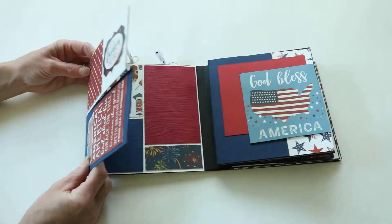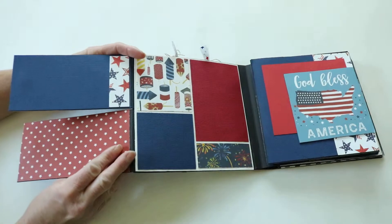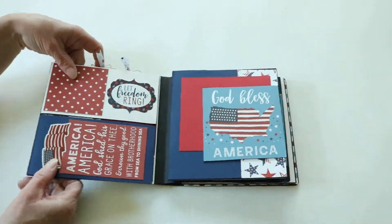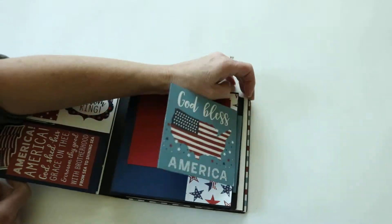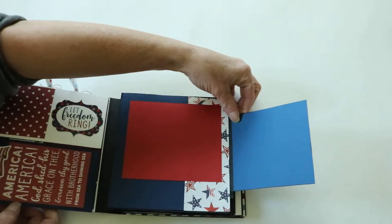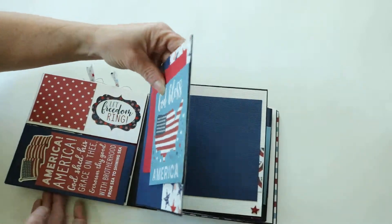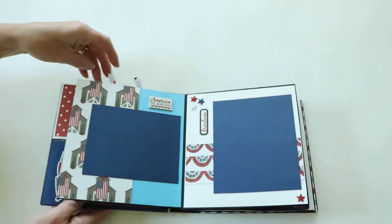There are magnets on these to hold them closed. There are spots to add your own photos and some journaling. This one is a lot like our other album — we just did a different color on the front cover.